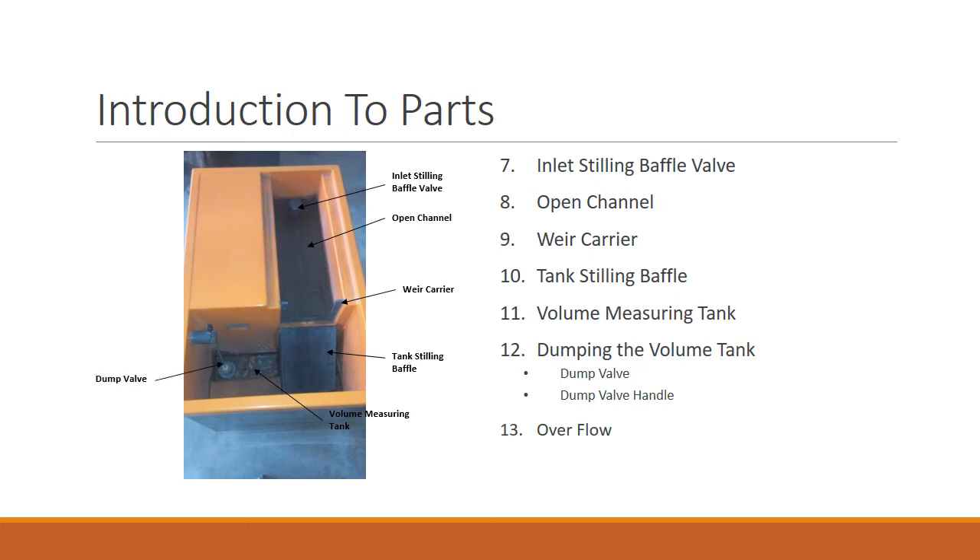To control the dump valve, you have the dump valve handle, which you can lift or keep down. In case you need a lot of water and you don't want it to exceed the rear carrier level, you have the overflow, which is provided by the makers of the hydraulic bench so that the flow does not go over the rear carrier and disrupt the flow itself.